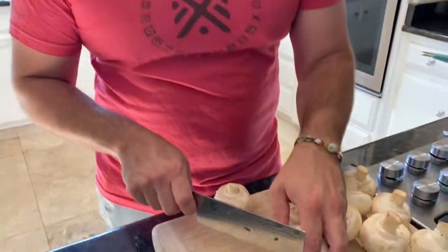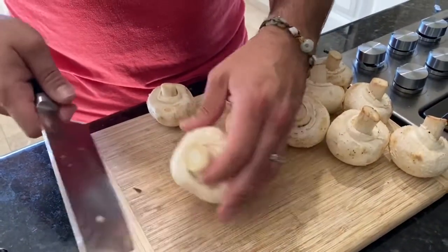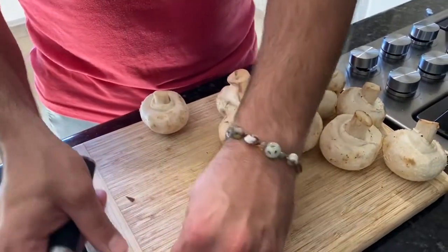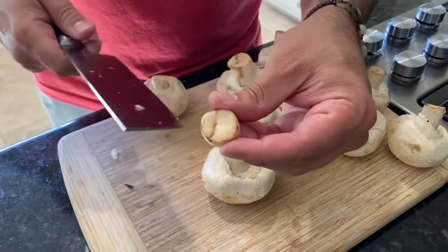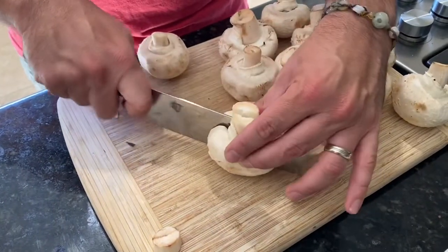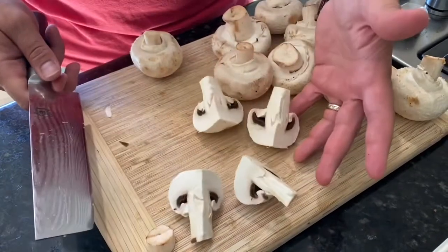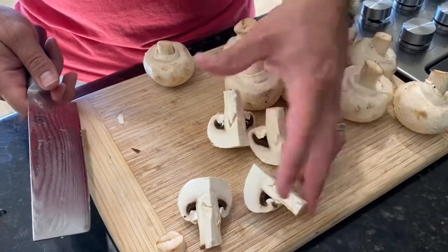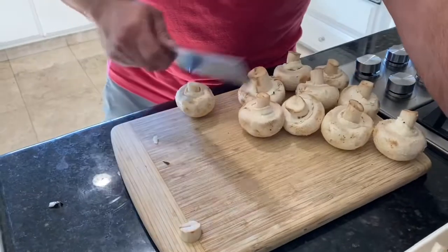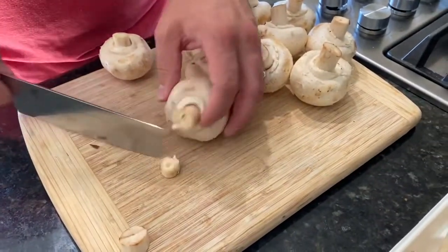You want to cut the end off if you don't like it — sometimes you just want that slightly brownish bit off the mushroom. Then just quarter it: cut it in half and then cut it again. I like slicing this way because it looks really nice when you're done. Chop those up and we'll get to the pan.